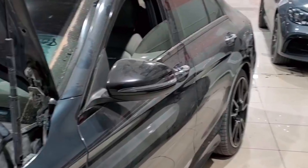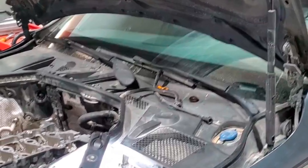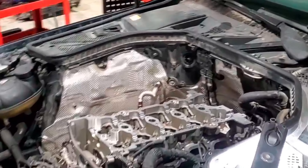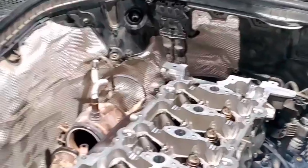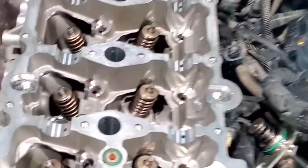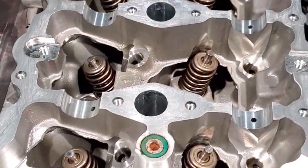Hello friend, welcome back to another video. You can see this car is a Mercedes-Benz. The car has an issue with water mixing — coolant and engine oil mixing. Before opening the head, we checked the radiator, intercooler, and everything related to the water mixing, then we found the fault here.